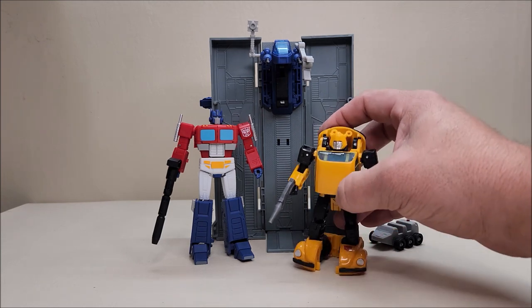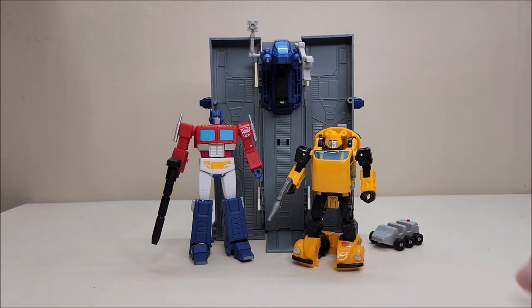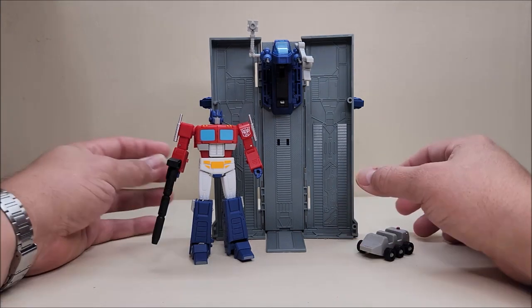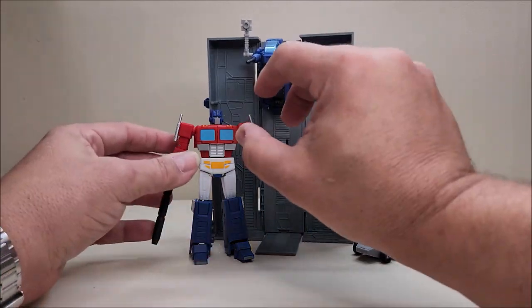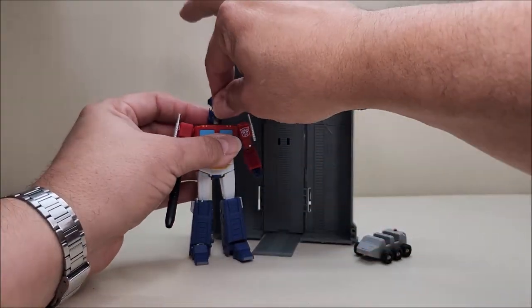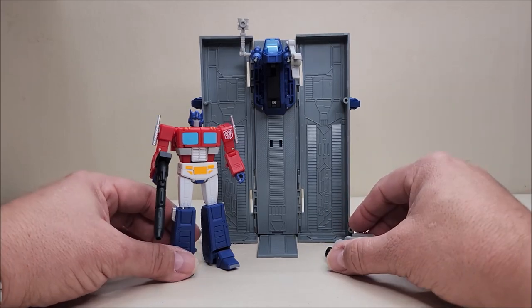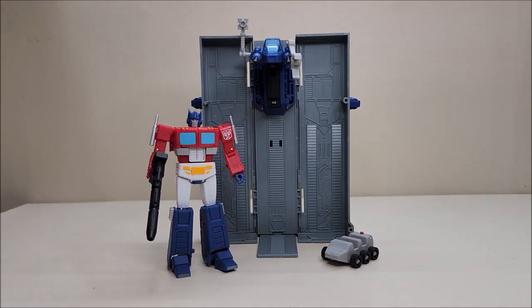For a more generalized comparison, here he is with a Deluxe Class Bumblebee so you can get a sense of the scale. Absolutely fantastic figure — I've had him for a couple of weeks and I've been really excited to show him off. This has got to be right now my favorite of the legends class figures; I keep him on my desk and mess with him all day long. He is available right now from multiple online sites, anywhere between $75 and $90 depending on where you get him. That about does it for the Magic Square MSB46 Light of Victory — thank you so much for watching, and I'll talk to you next time on That's Just Prime.